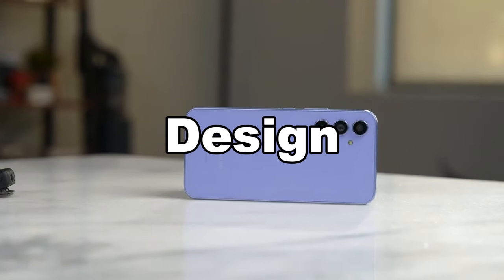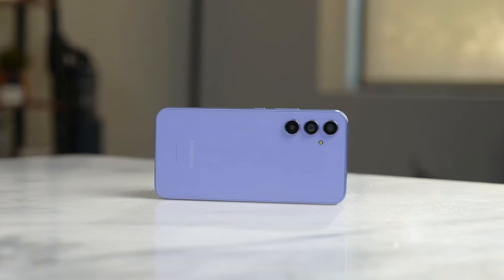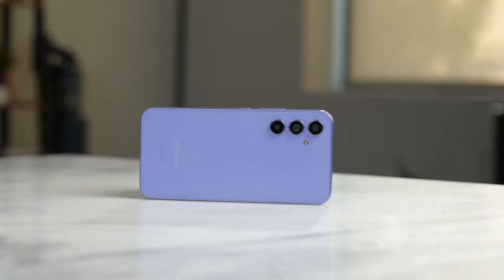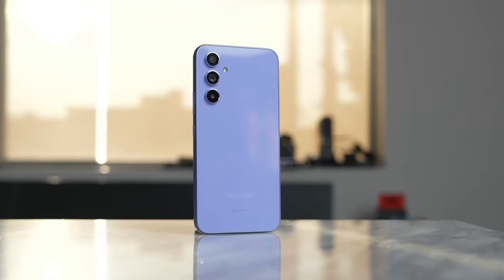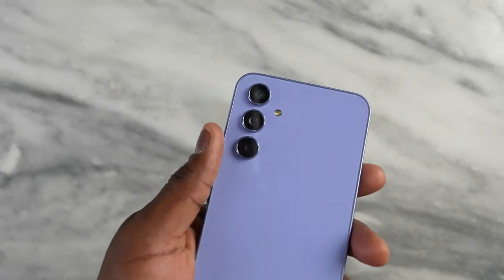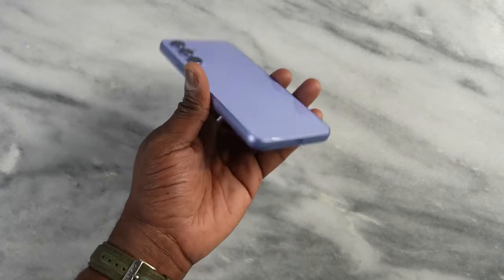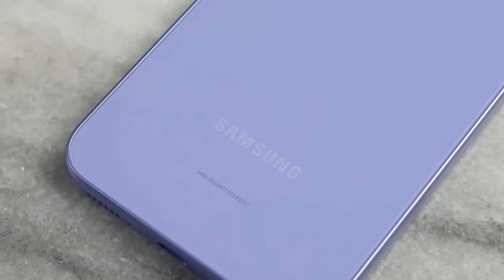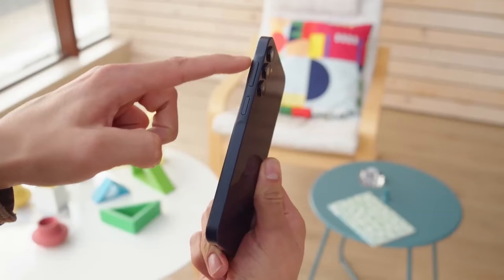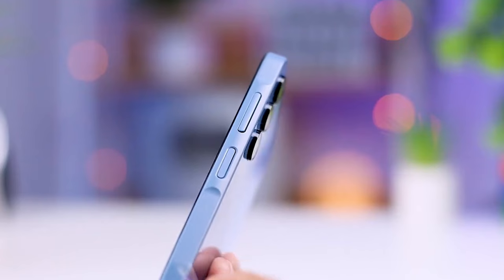When it comes to the design of the phone, the Samsung A54 had a flagship-level design last year. The design of the A54 was so similar to the S23 that people couldn't easily tell whether it was the A54 or the S23. This year the A55 also follows the same design, but to differentiate it from flagship models, the A55 comes with Key Island.